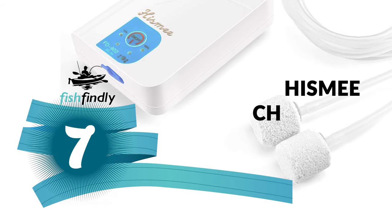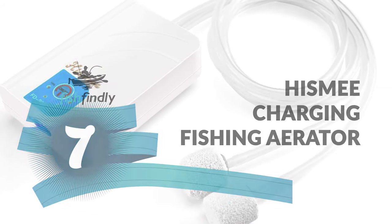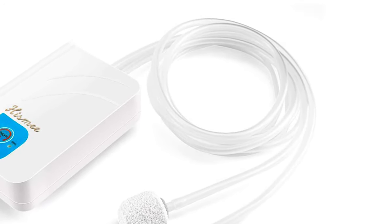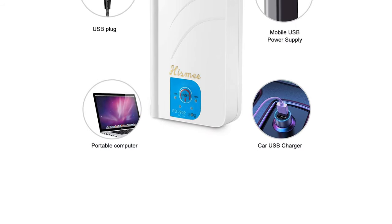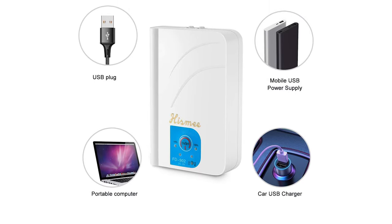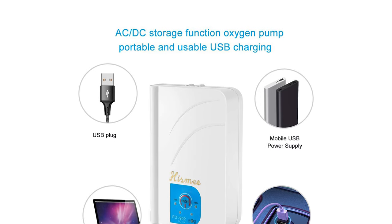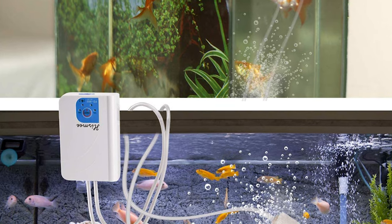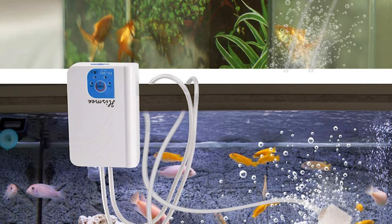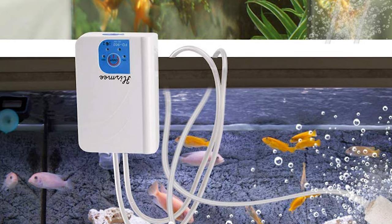Number seven: the Hisme Charging Fishing Aerator. No matter which mode you use, this aerator will not affect your rest or work. It operates at about 40 dB, and USB charging with a built-in battery makes it easy to carry. Suitable for fishing at home and outdoors, it has three working modes, can supply oxygen at about 100 GPH, and the working time can be up to 10 hours. It delivers stable performance and large-capacity, stable airflow. Four indicator lights conveniently show power supply status for easy charging.